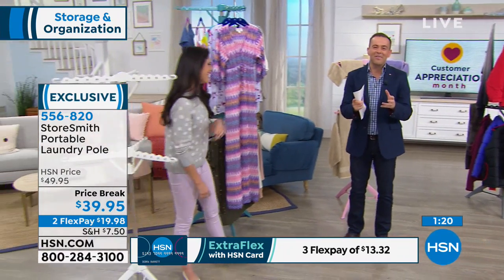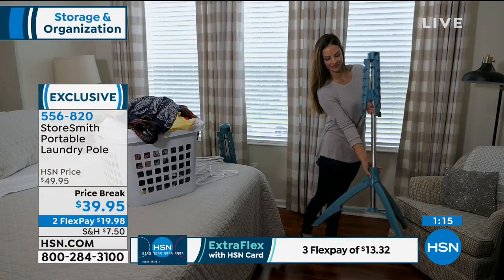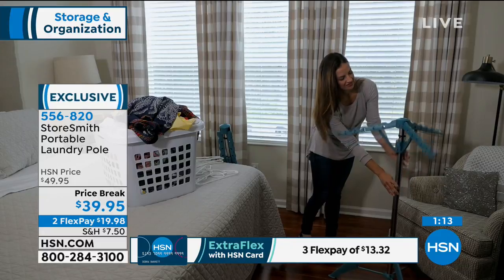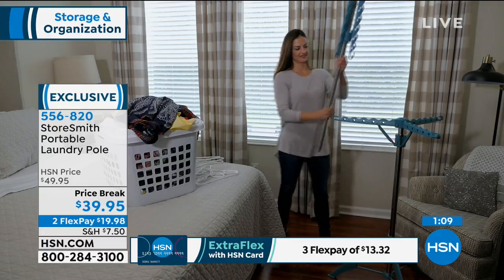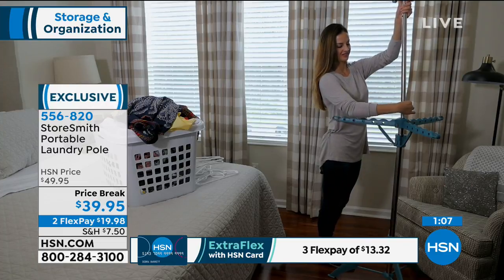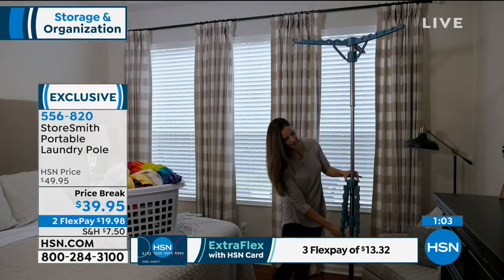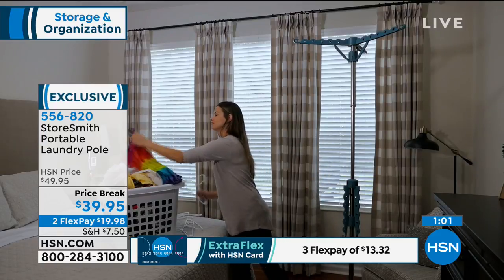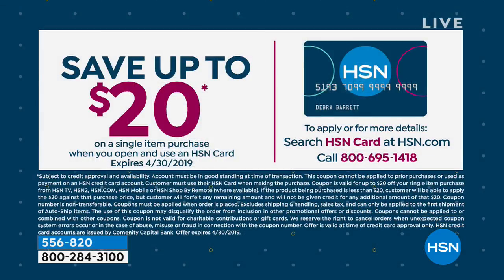Thank you for your orders on this. Normally it's $49 and change; today it's $39, so you're taking advantage of a $10 price break. Even though it's on two FlexPay, if you use your HSN credit card, you can take advantage of three FlexPay, which brings the price down to $13 and change. And if you apply for the HSN credit card today, you could save up to $20 — meaning instead of paying $39.95, you get it for $19 and change, which is brilliant.